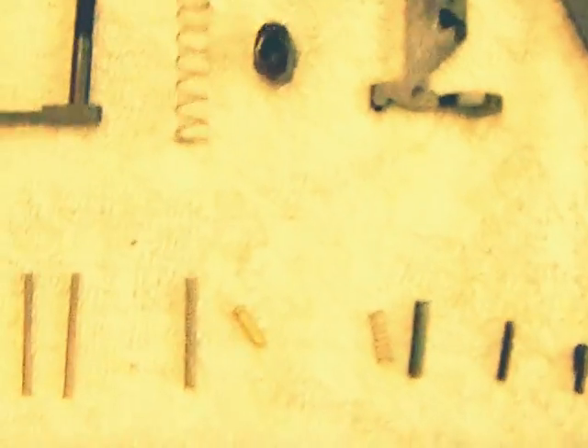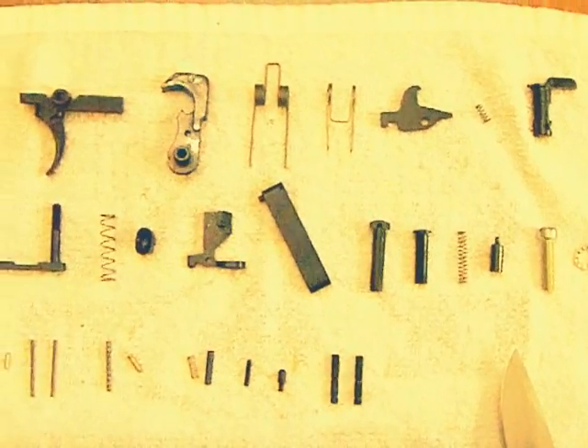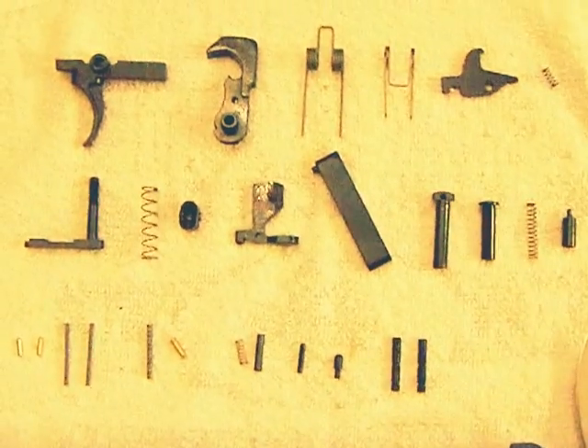These two pieces are identical — it's the hammer pin and the trigger pin. So those are basically the parts for the lower receiver. This is the lower parts kit right here — all the parts here that will go inside this receiver. The next video is going to be assembling this lower parts kit.